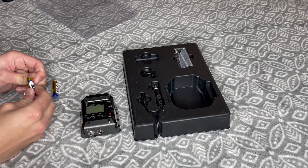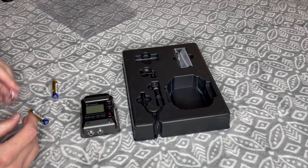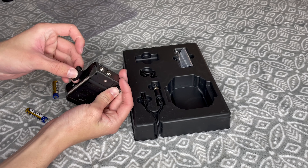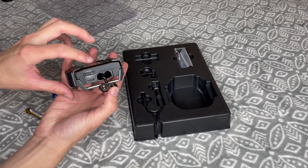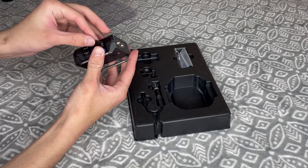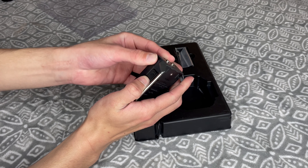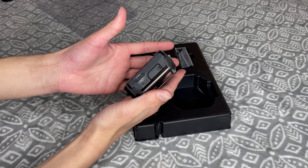So if we were interviewing someone, we can get very clear audio right up close to them and you wouldn't be able to see the mic in the video. I will be giving you a very basic understanding of this specific Zoom audio recorder, but I will be providing another YouTube link in the description below that gives you a more in-depth description of the device as a whole.